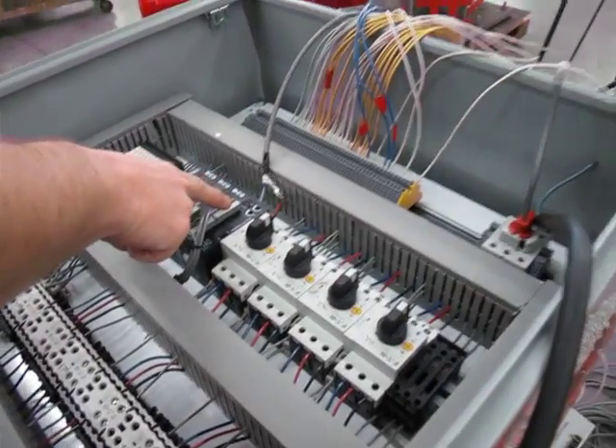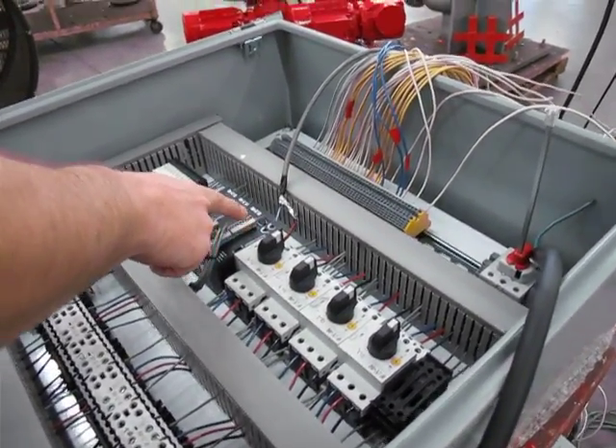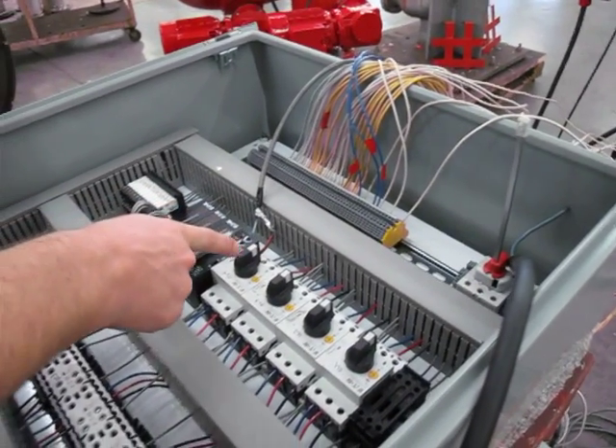That's explosion proof? No. This is standard. This is for ship use, but can be integrated for a land-based system.